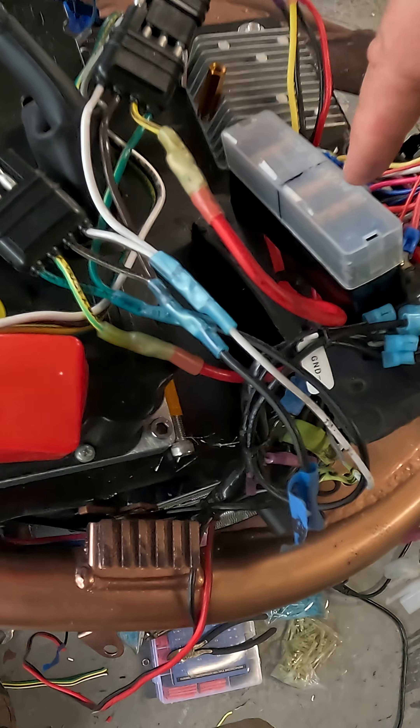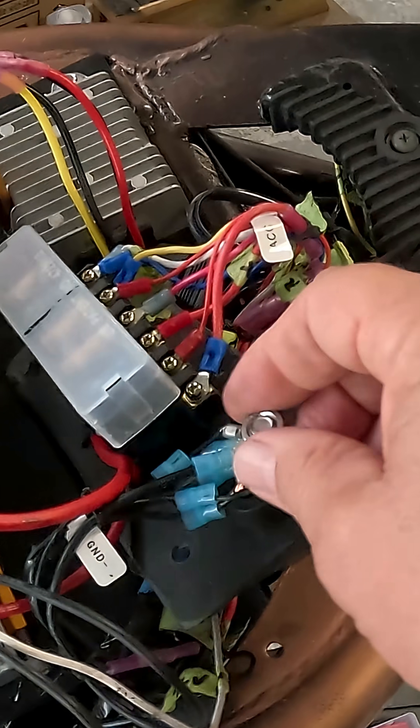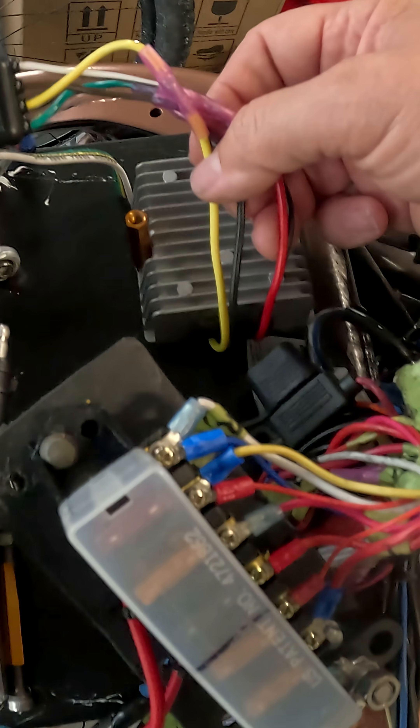The 12 volts goes into my fuse box. The ground from the 12-volt side goes out the green one right here on the ground stud. The ground going into this thing is coming from the battery — I know it's the same ground, it's connected internally, but it helps me sleep at night to keep them separate.